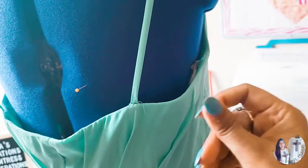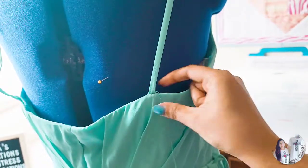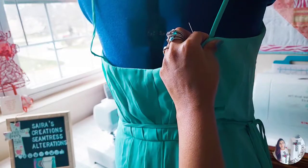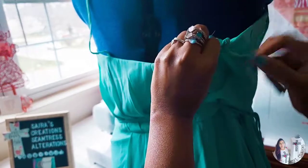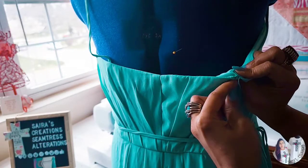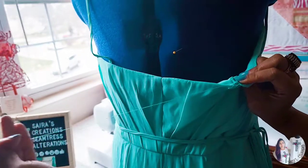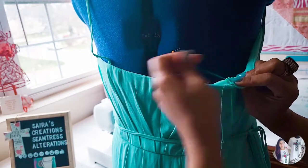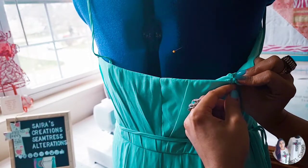You can barely notice we have added any stitches there. I'm going to secure it a couple more times and then flip from the back. As we already stitched the top, now what we are going to do is just flip our fabric a little bit from the back. I'm removing the strap — and you see this extra fabric — we are simply going to stitch a blind hem stitch, making sure I'm just taking the lining and not the front fabric.